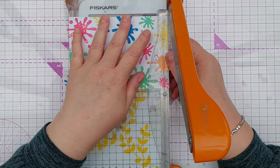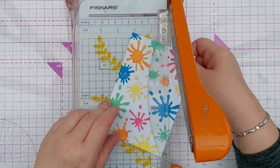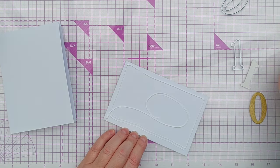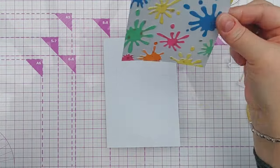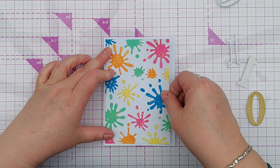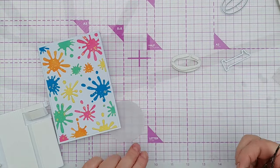Once they were all stuck down and dried I trimmed the panel down slightly to make it small enough to fit onto my card and also to get rid of the overhanging bits of die cuts. Next I used some glue to stick this down on a 4x6 inch card blank. Once that was all stuck nicely in place I added my focal point.